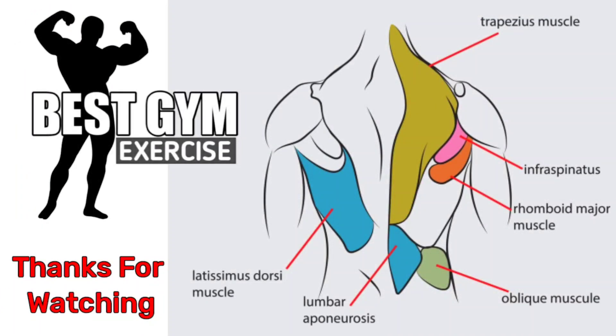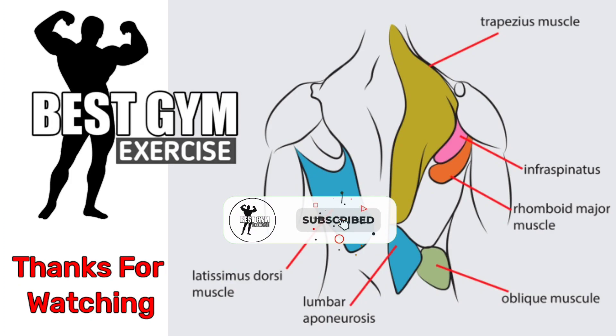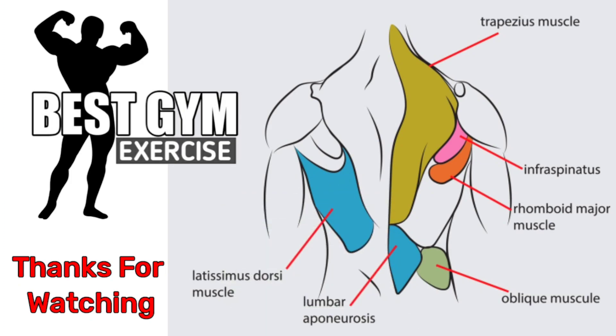Workout Complete! Hope friends you liked this back workout routine of today. You have to do this exercise routine once a week and follow it for 3 months to see results. For similar videos, subscribe to the channel and press the notification bell. See you guys, bye bye in the next video!